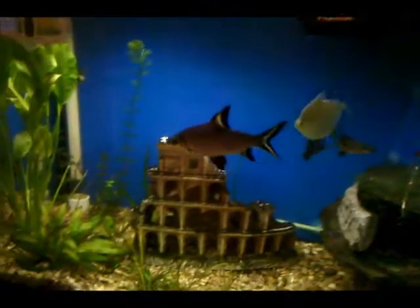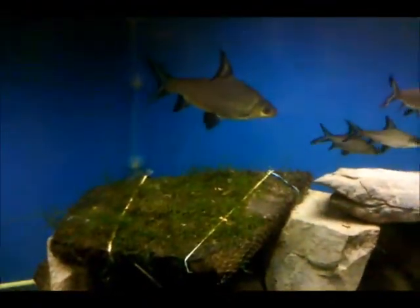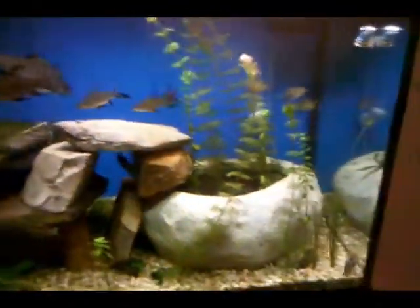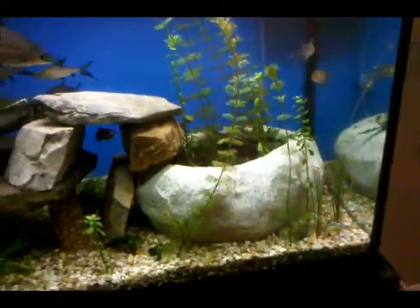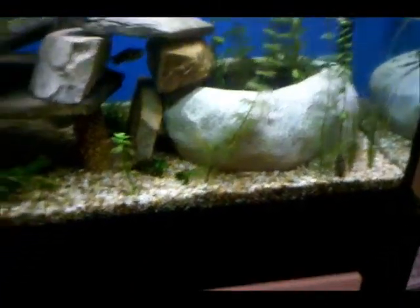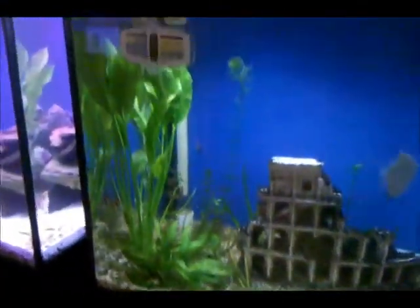The big guy is pretty big — here's my hand next to his. He's probably six or seven inches. This is the shark tank, and these plants I got at Petco or somewhere, and they're just growing like crazy inside. That rock is actually eco complete, and everything else is dirt underneath, so everything's growing pretty good.